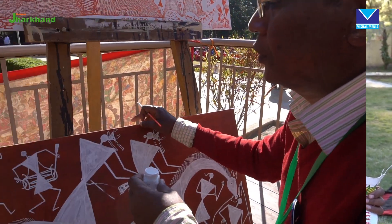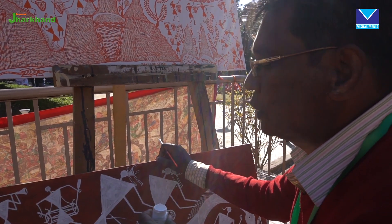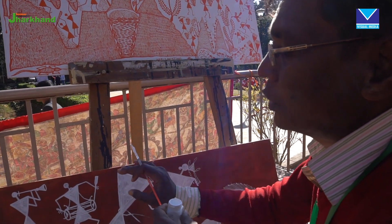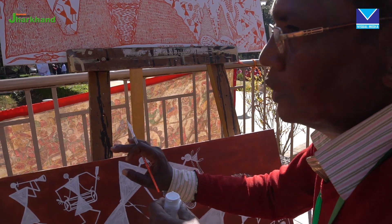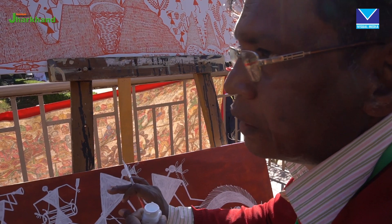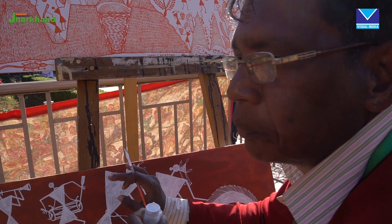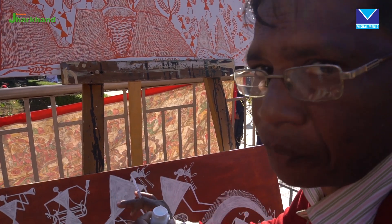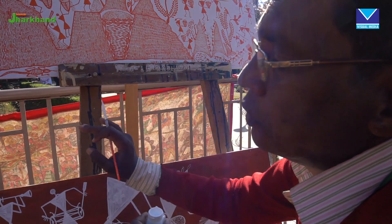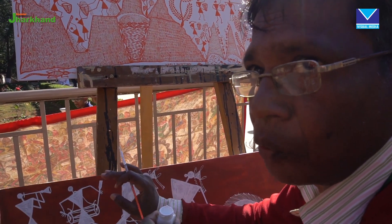This is a Warli painting in Maharashtra. This is a special painting in Maharashtra — a very primitive art form. This is the Warli tradition of painting in Maharashtra.